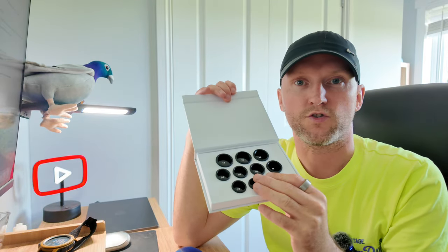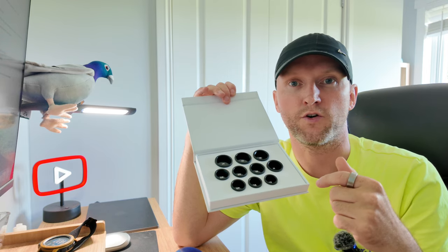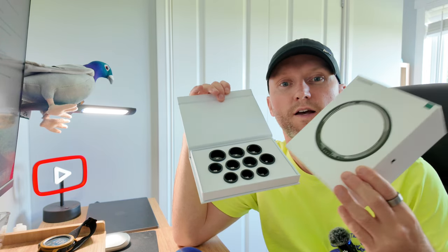Get the fitting kit, try all these on and see which one fits. Once you're happy with the ring size, you can go back in and complete your order, and then the ring is posted out to you.